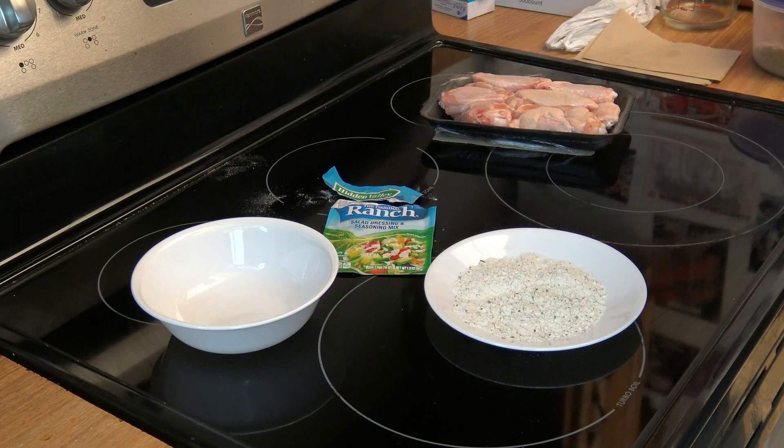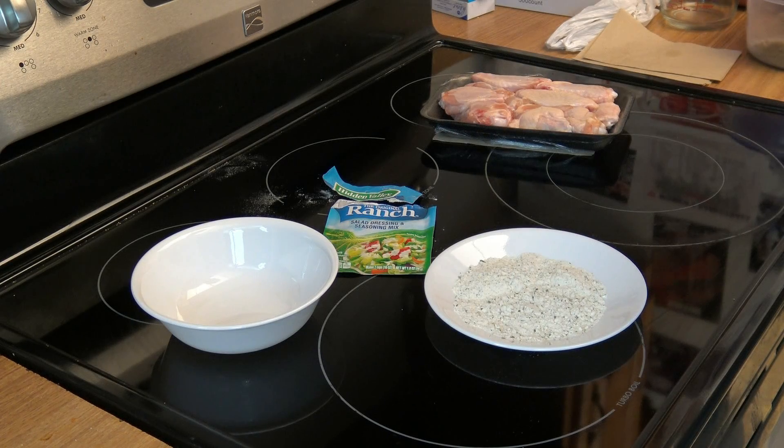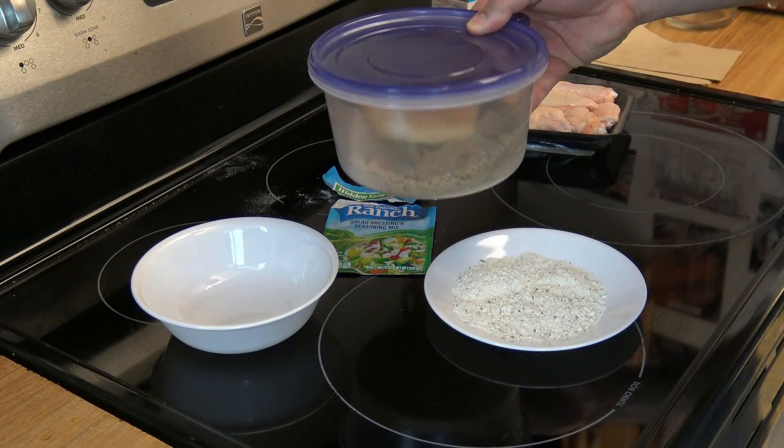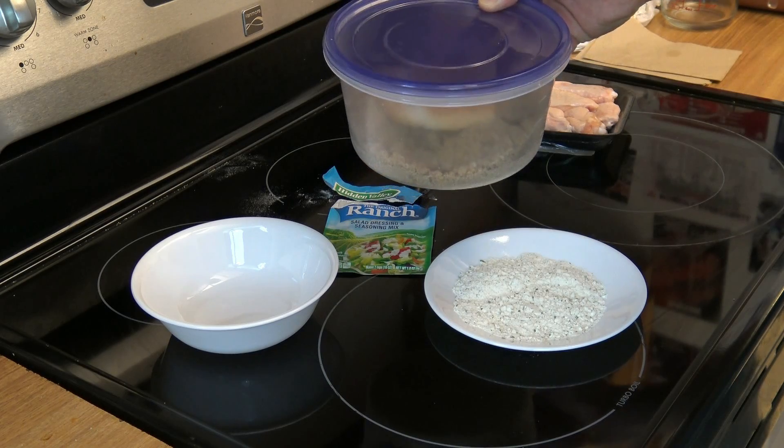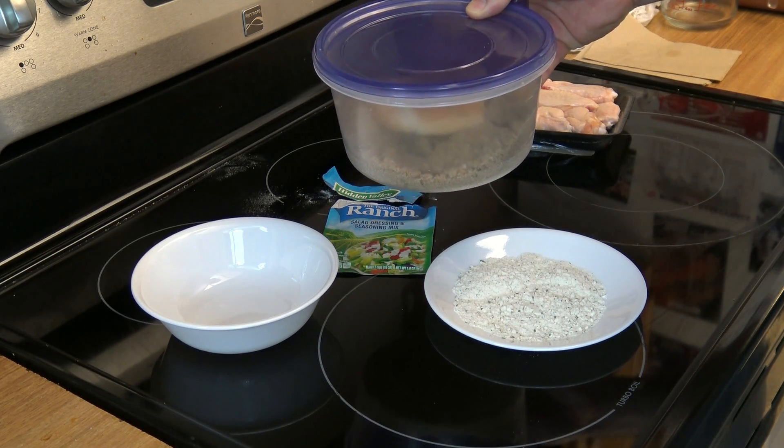I'm going to try this in two ways. First, just putting a couple of wings in with just the ranch seasoning. Second, adding some brown sugar to the mix as well, just to resemble a traditional dry rub. So let's do it.